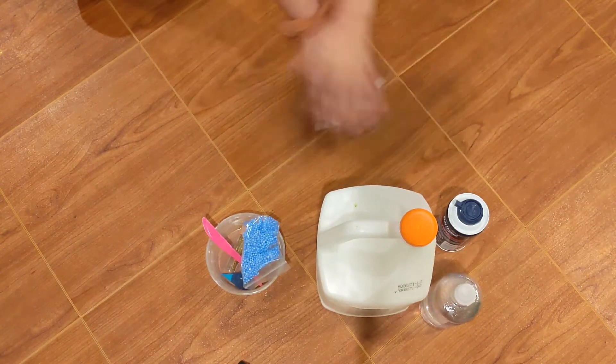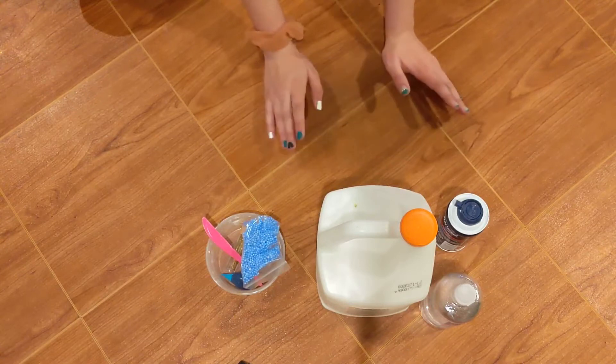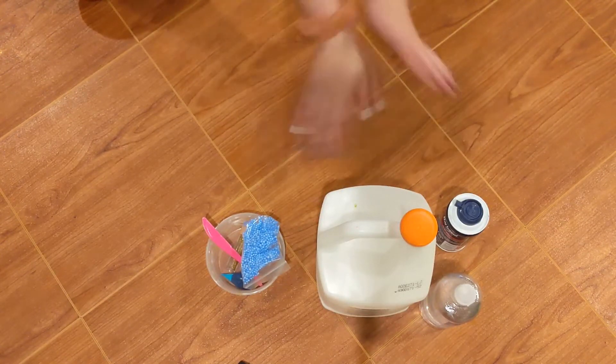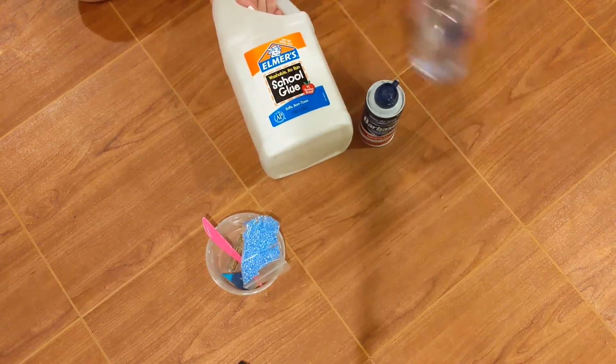You can use any slime recipe that you want. If you already know one that you've been using for years or even for a few months, if there's a slime recipe you know and like and have the ingredients for, totally use yours. My slime recipe is Elmer's glue, shaving cream, and saline solution.